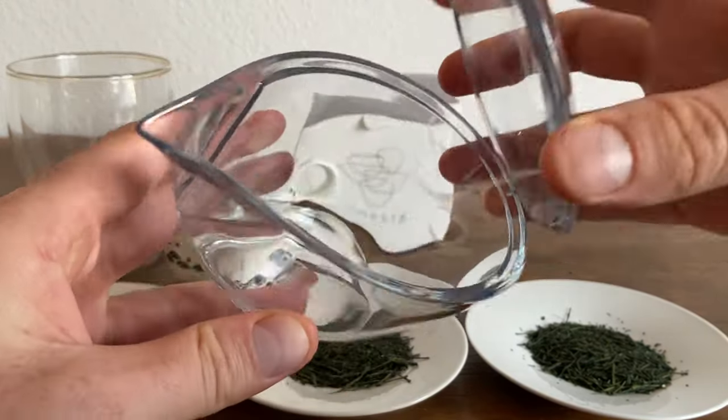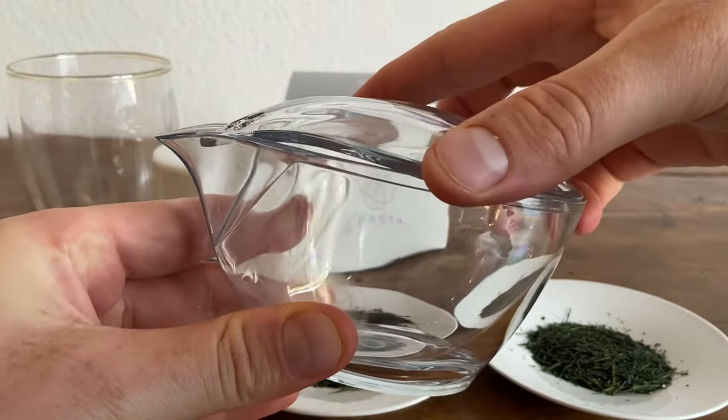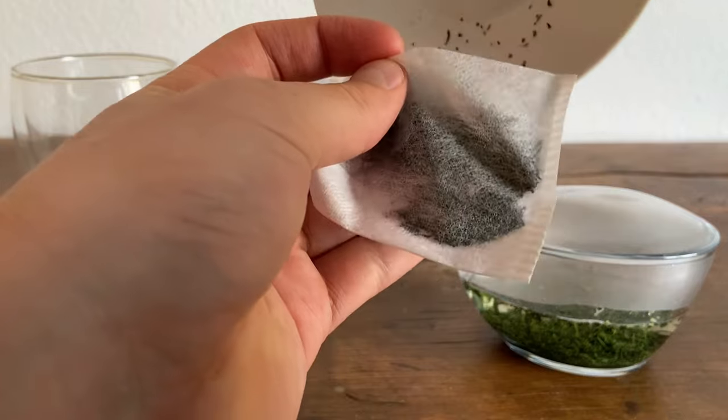With the right travel tea brew kit, you can make a delicious cup of tea wherever you are in the world, and not have to worry about anything getting broken. I'm going to walk you through three tools I've used at one point or another, and see which one is the best travel tea brew kit.